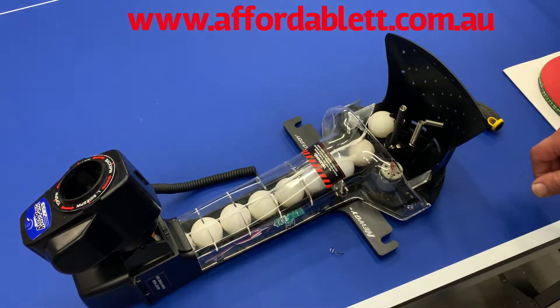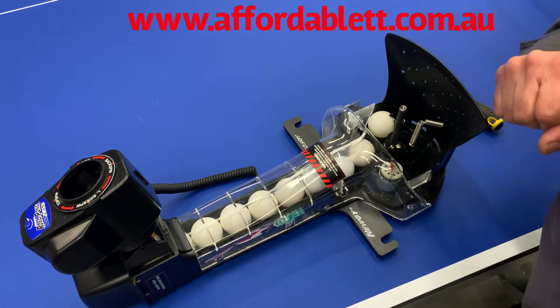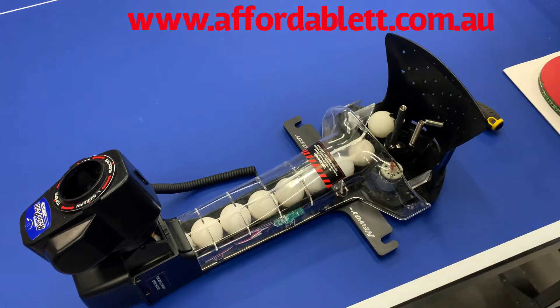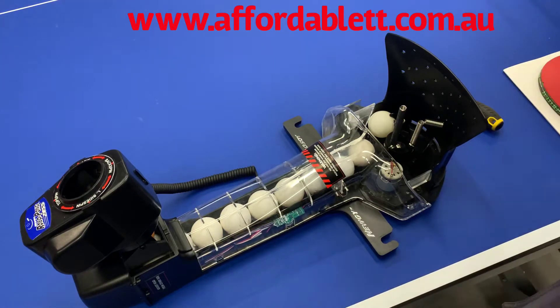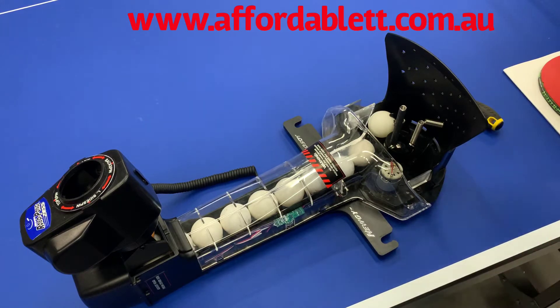Okay, here's a short video on how to replace the spring that's opposite the micro switch on a Nuji 1050, 1055, 2050, and 2055 robot. The first thing you'll have to do is remove the robot head from the actual recycling net — there's another video showing you how to do this.